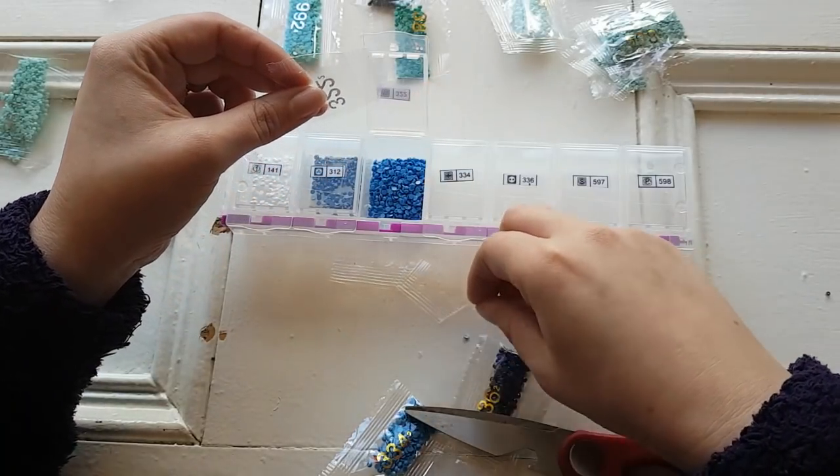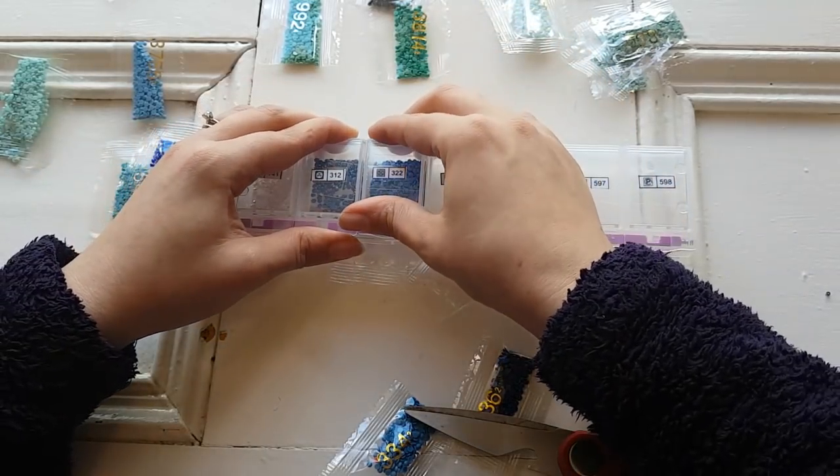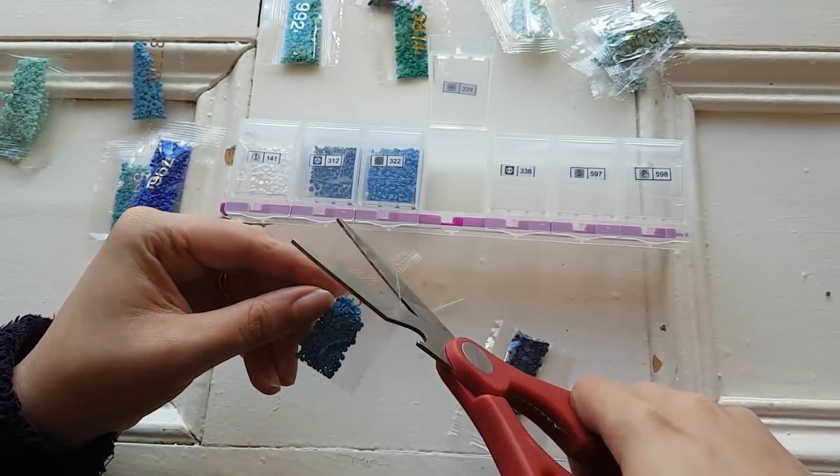Those ones are a little bit staticky, clinging to the bag and jumping out. But I love these beautiful colors — all of the blues. All of them!